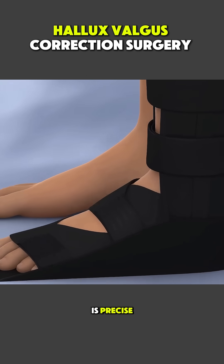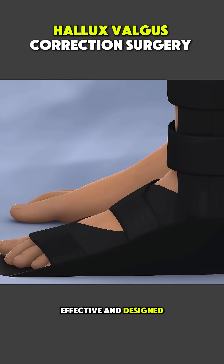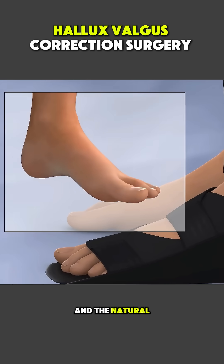Hallux valgus surgery is precise, effective, and designed to restore both function and the natural shape of the foot.